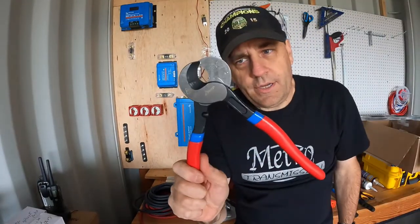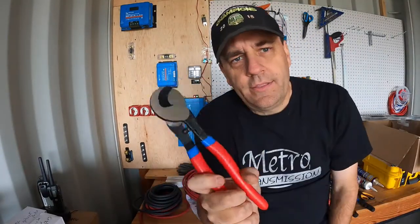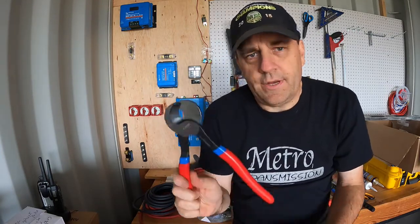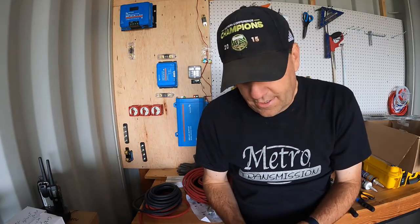And some big giant cable choppers — these are excellent for cutting really heavy cable. You can use small dykes, but you've got to gnaw your way through. These make a nice clean cut, especially on two gauge and bigger. I've had to cut bigger than two gauge, like when I was working on the Jeep — that's some heavy-duty stuff. Then I just use the little guys to trim off the jacket.